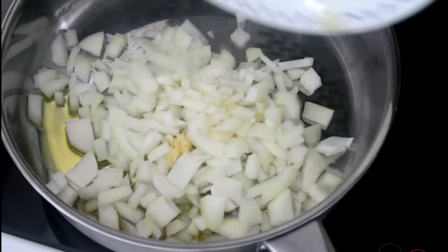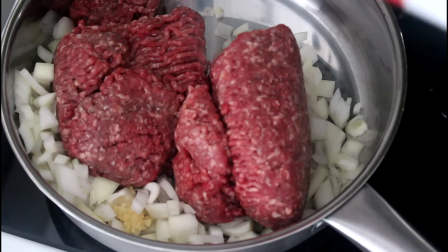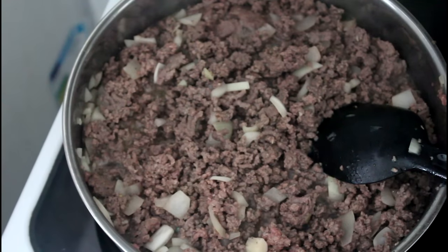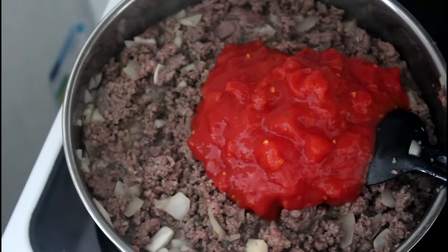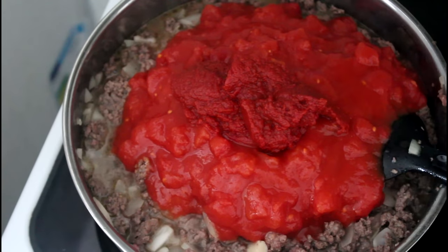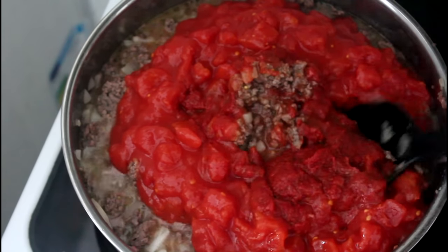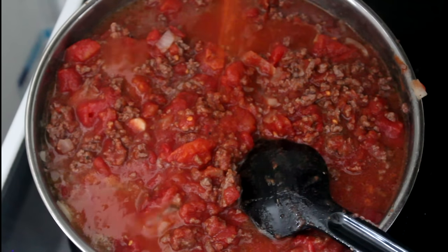First I'm going to add my extra virgin olive oil to a pan, then add in my beef, onion, garlic, and some salt and pepper. When the meat is done and the onions are nice and soft, I'm going to add in my three cans of canned chopped tomatoes and my tomato puree and give it all a good stir. Then I'm going to add in my oregano, some chili, and some more salt.